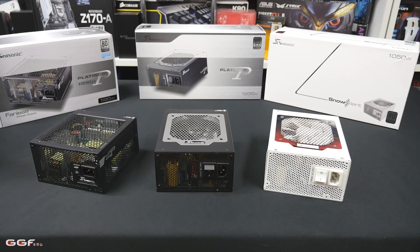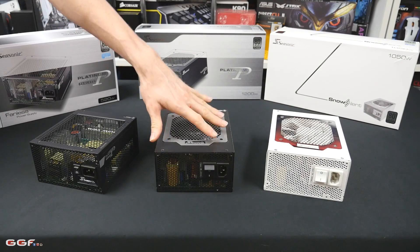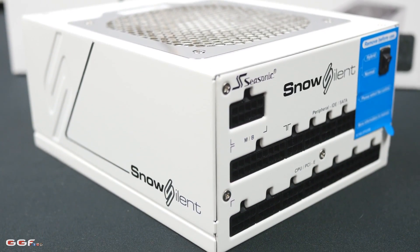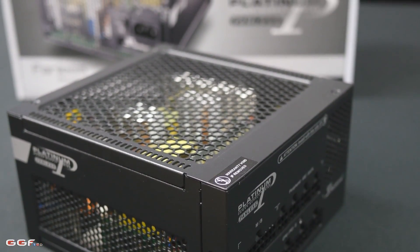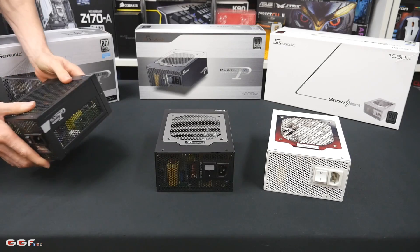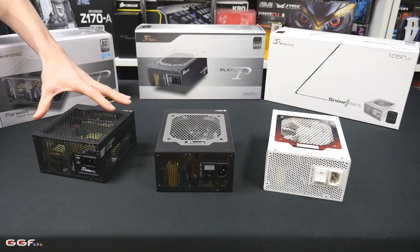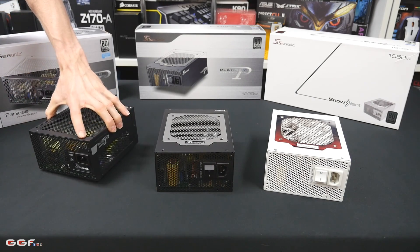I went with these ones because they're just slightly different than your traditional ones — not so much the 1200 here, but we went with the fancy white Platinum one and we went with the more interesting Fanless. This is a Fanless Platinum at 520W which is a nice little unit. You don't have a fan inside it so this will be completely silent — great for things like a silent PC, in an office where you want it nice and quiet, or setting up a home theater system.